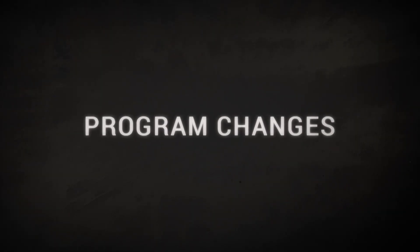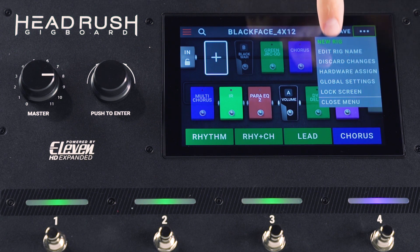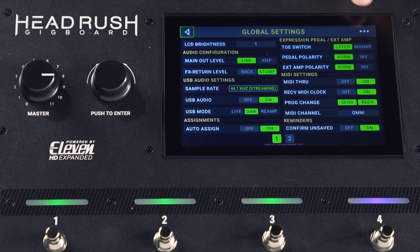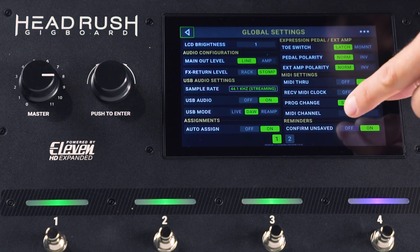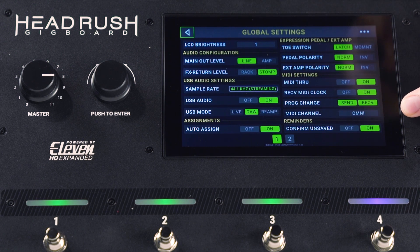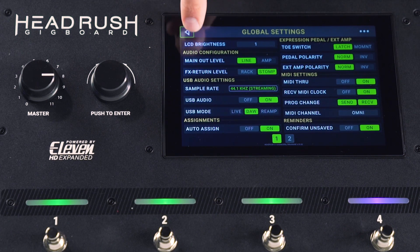I've already started by setting up a MIDI cable using the audio interface from the out into the input of the MIDI on the Gig Board. Let's set this up. I'm going to access the global settings just by touching the dot dot dot menu on the right hand top screen. What you want to make sure and do is set up your MIDI channel to Omni and your program changes to send and receive — that's very important.